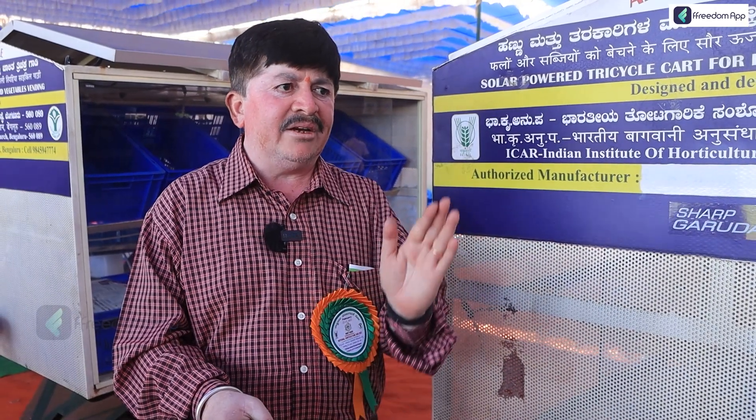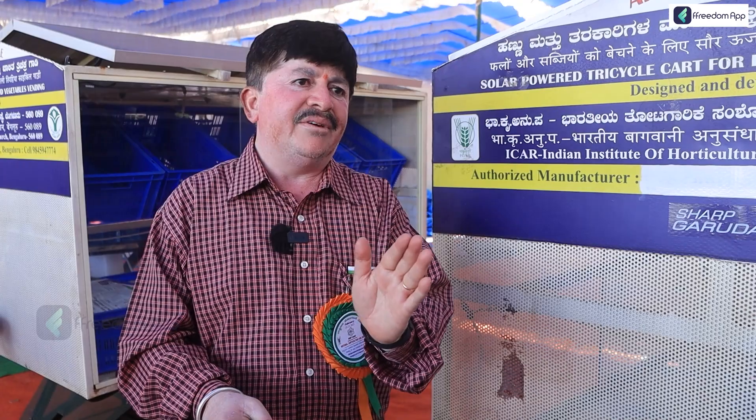We used to build earning 30,000 rupees per month. This is the end of the day.